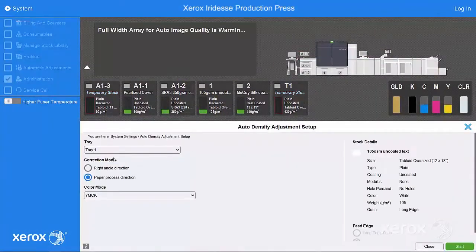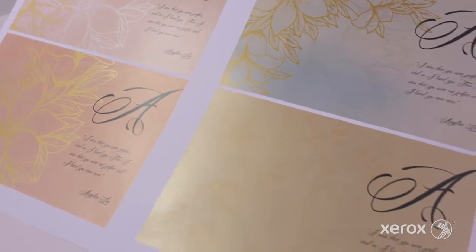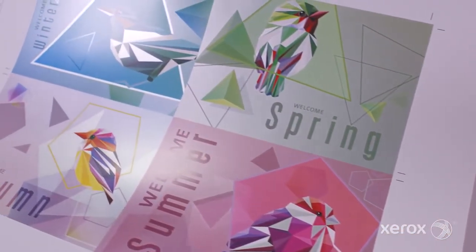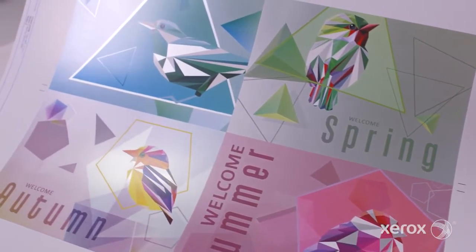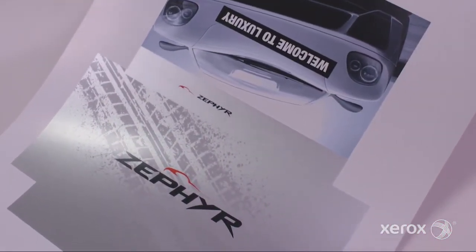The Xerox Iridesse production press combines the value of highly automated, agile digital production with exceptional image quality and jaw-dropping embellishment effects, making it easier to unleash the potential of print and achieve remarkably brilliant results. Iridesse lets you take on more high-value opportunities with ultimate confidence.